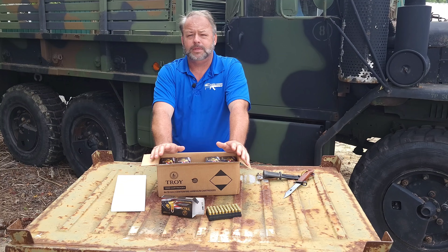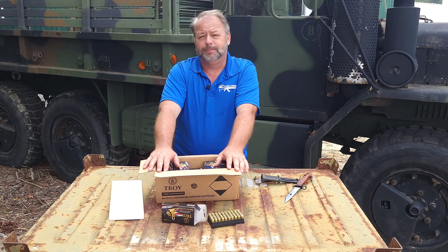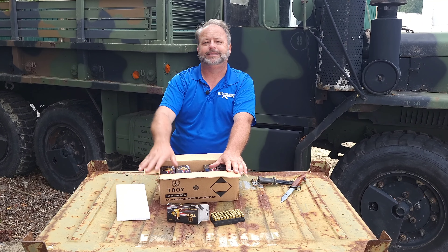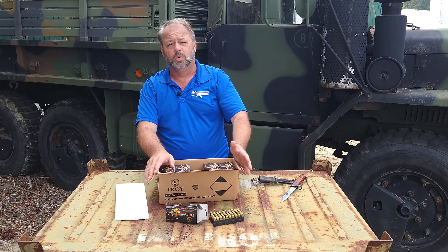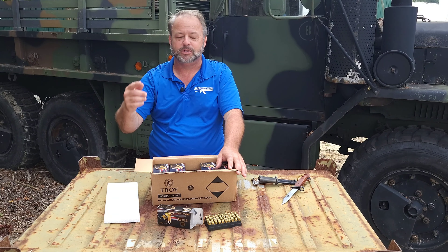Reasonably priced, something that you can get now that's not going to break the bank. You probably want to stock up on it because we never know when the next ammo shortage is going to come or what kind of crazy mandate the government's going to place on top of us at some point in the future.